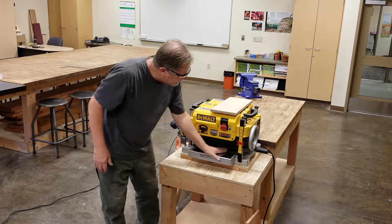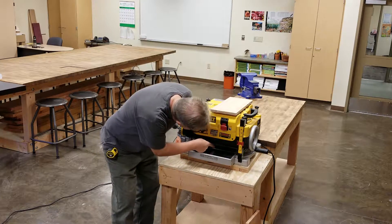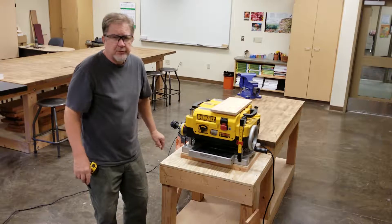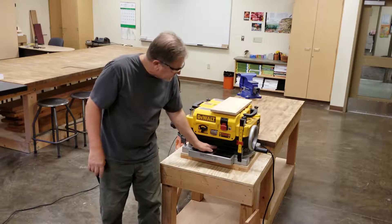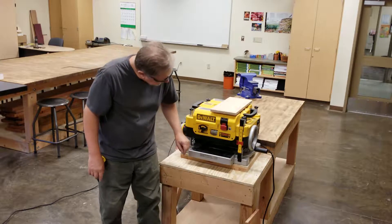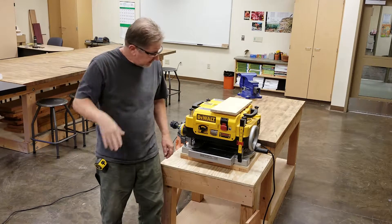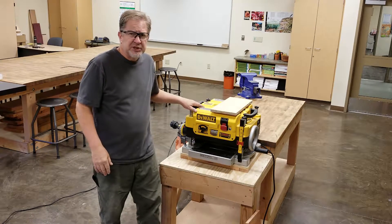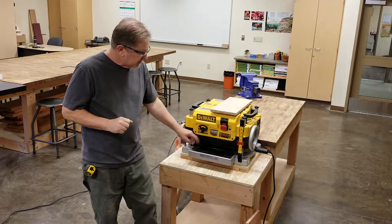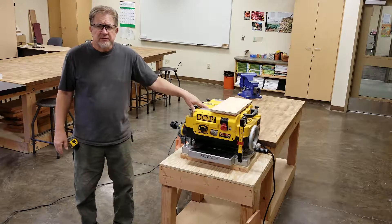The cutter head is located inside this yellow box, up underneath the surface. On your infeed table it's practically a mirror — if you look in there you can see the cutter head in the reflection. You're never going to reach your hand inside the planer, because the cutter head will typically have one blade down and even with the machine off you will slice open your skin if you come in contact with it.